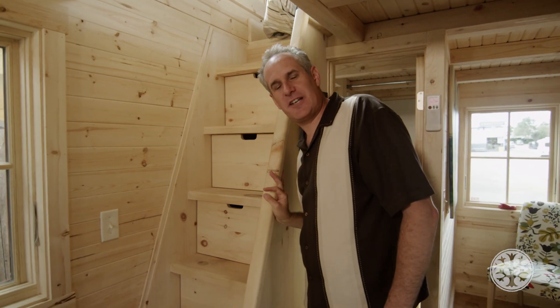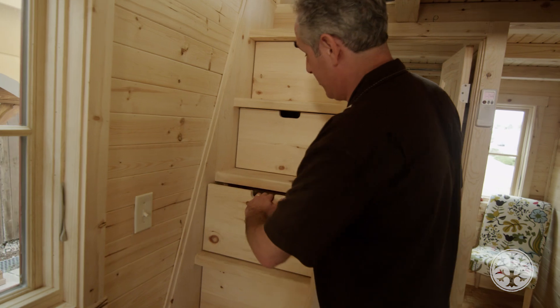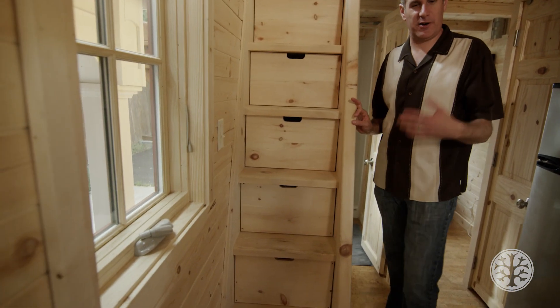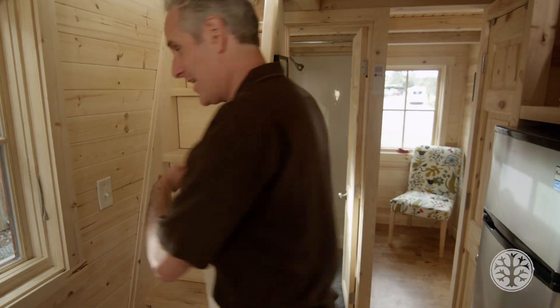We've put in some ladder stairs and these ladder stairs are really cool because they have drawers to store stuff in. In this model we put all of our mechanicals in the bottom three, so we're going to have our water storage tank down there and our hot water heater. So let's head on up.